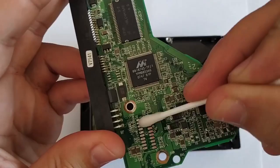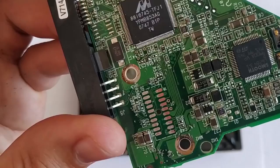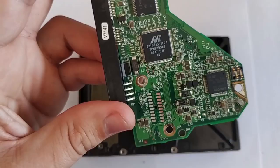If the contacts have become too corroded and you can't clean them easily, there is one more way to fix it. Take some polishing paste — for example, GOI polishing paste — put a little paste on the cotton wool and rub the contacts carefully. Or you can take the disk to a servicing workshop, where they will do about the same thing for a fee.